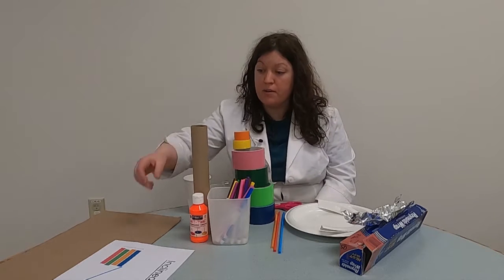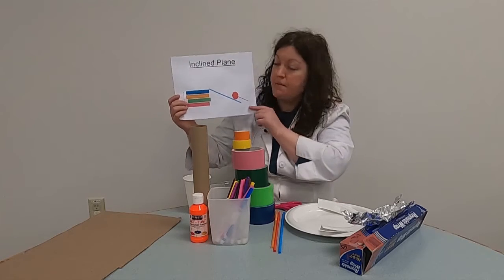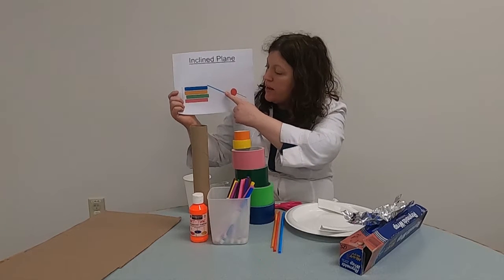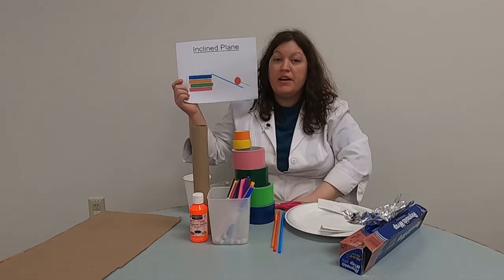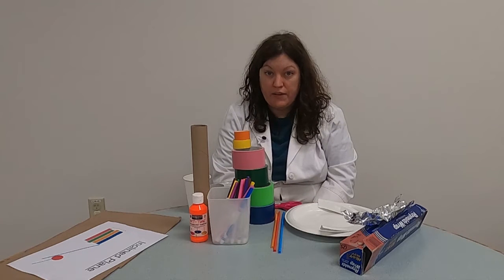Simple machines are all around us in the world. They make life easier for us because they help us do less work. One of the simple machines is called an inclined plane. An inclined plane turns at an angle, and you can move an object from a lower level to a higher level, which makes it easier to do that. One type of inclined plane is a ramp, but there's something that has a lot of inclined planes in it, and that is a roller coaster.